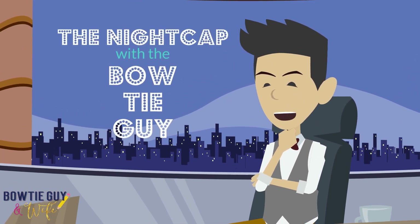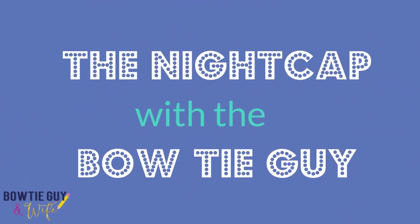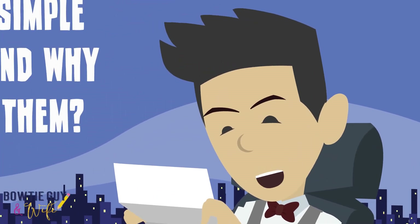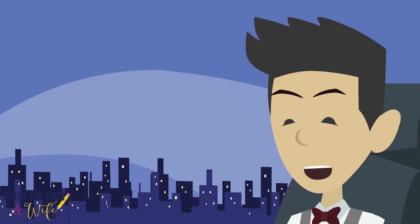Thank you for tuning in to the Nightcap with the Bowtie Guy. Today's topic we're going to be talking about simple machines. This question says, what are simple machines and why do we use them? Great question. I think we can definitely answer that question in this video.